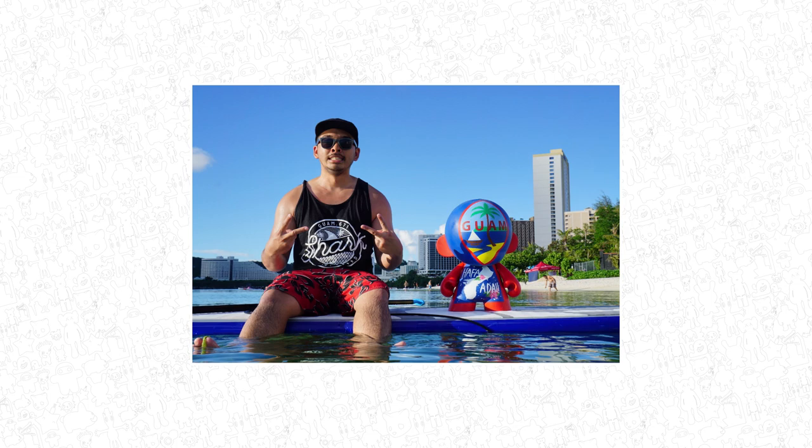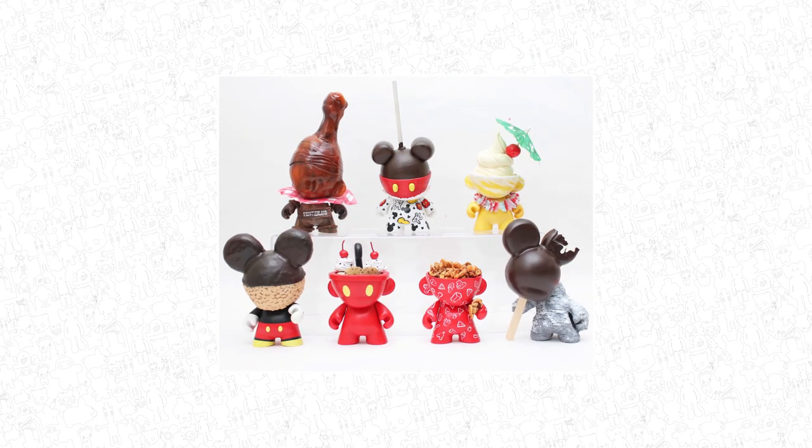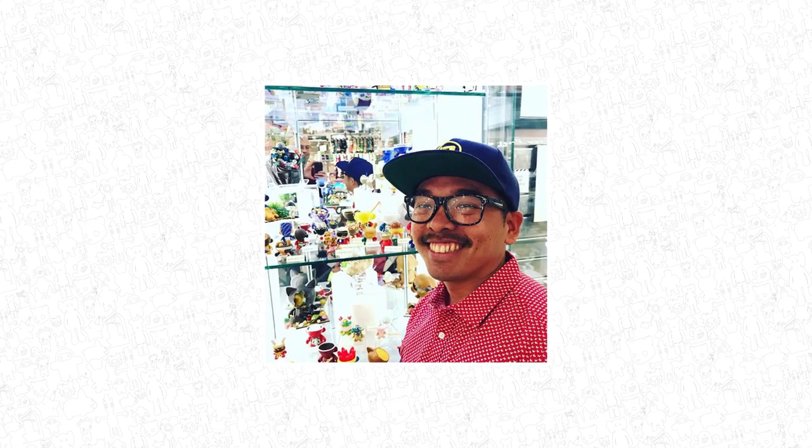Through his years he has moved to San Diego to continue his food-based art. He has been featured at a store called PIQ in New York City twice and has been to Designer Con a handful of times.